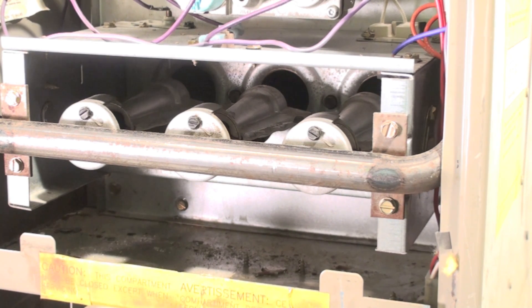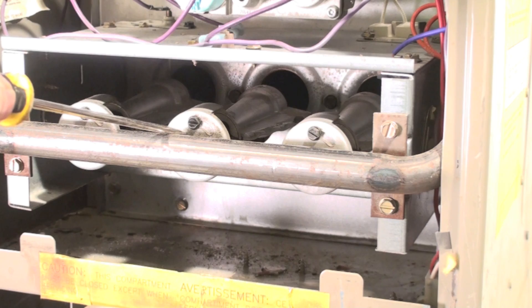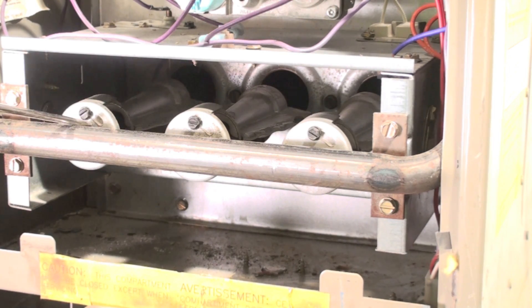The next thing I'm going to do is pull that manifold off where the burners are hooked in, take the top plate off, get the burners out, and see if we can get them clean and get them back in.